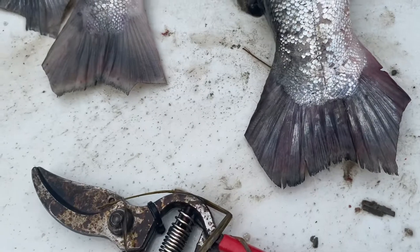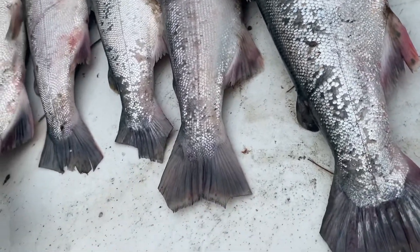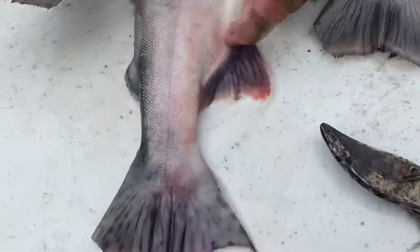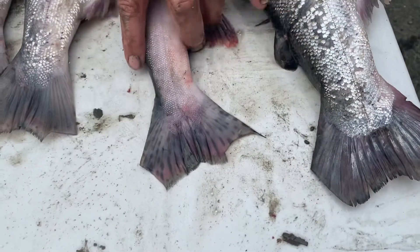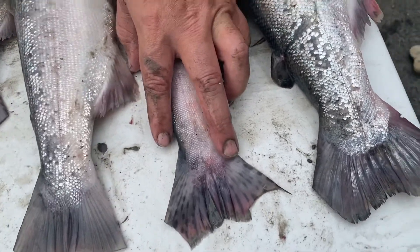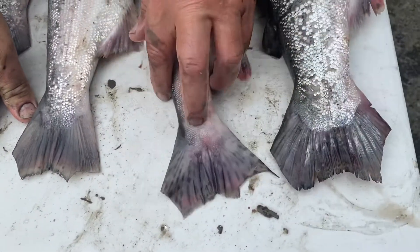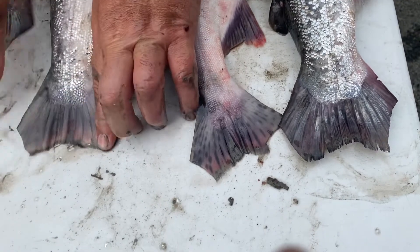With pinks, the easiest way to tell is also the tail, even though they look different. If you look at the tail on a pink, you see spots. So tails are one of the easiest ways to tell the difference on these fish. A silver has a silver painted look in the tail. A pink will have these spots. And a red will just be slate gray.